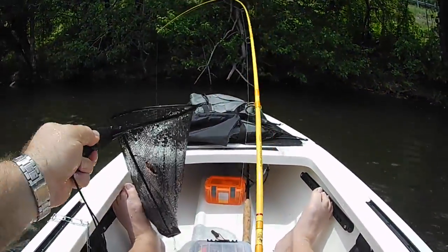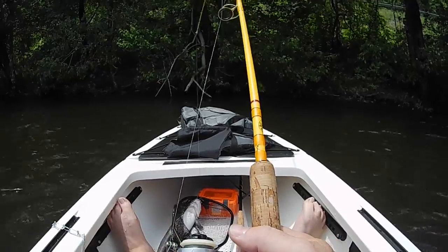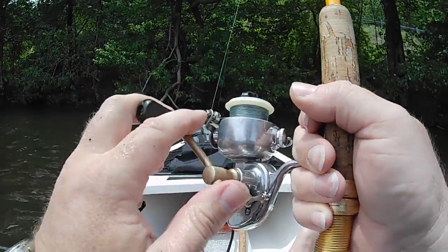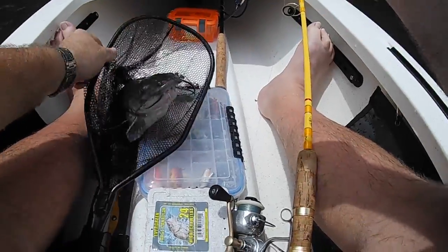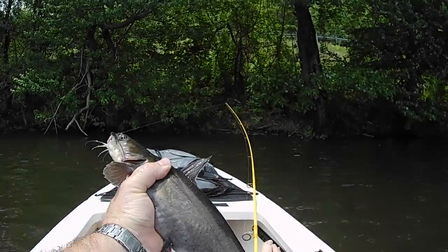Got him. Let me get some slack in my line here. What do we got here? He's a chunk — look how fat he is.